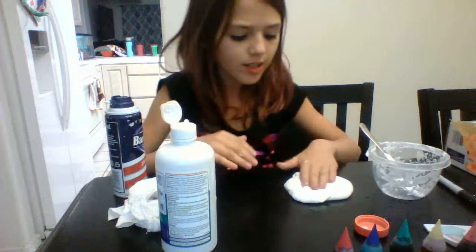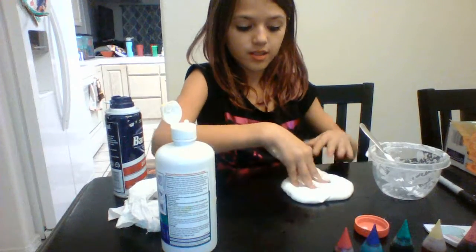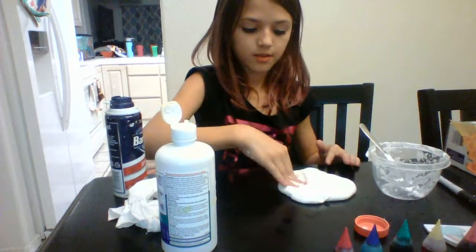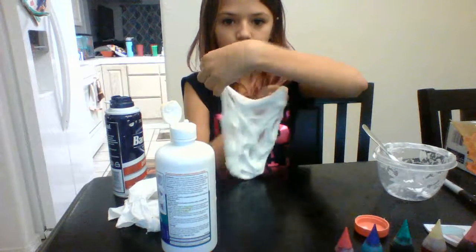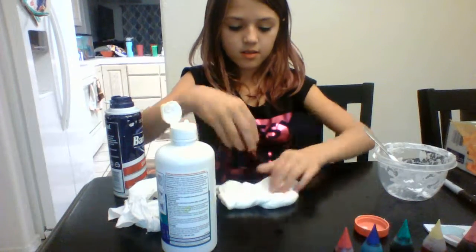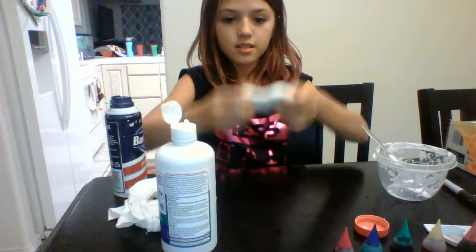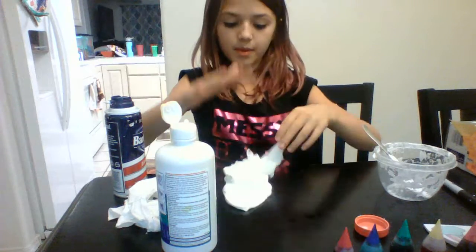What's up you guys? It's Hailey. So actually I forgot on my last slime video, I forgot to show you guys how satisfying it is so much. Look at those finger marks. And then this is how stretchy it is. There we go.